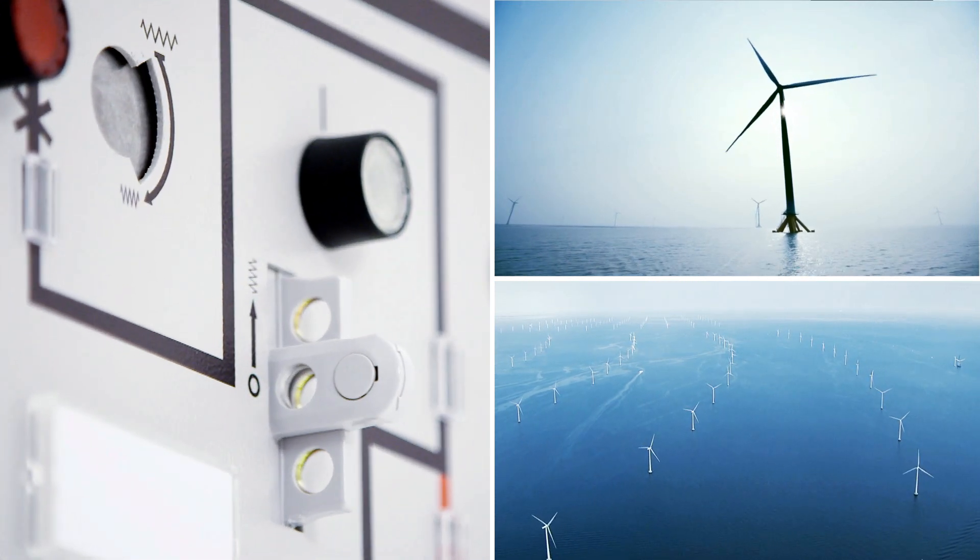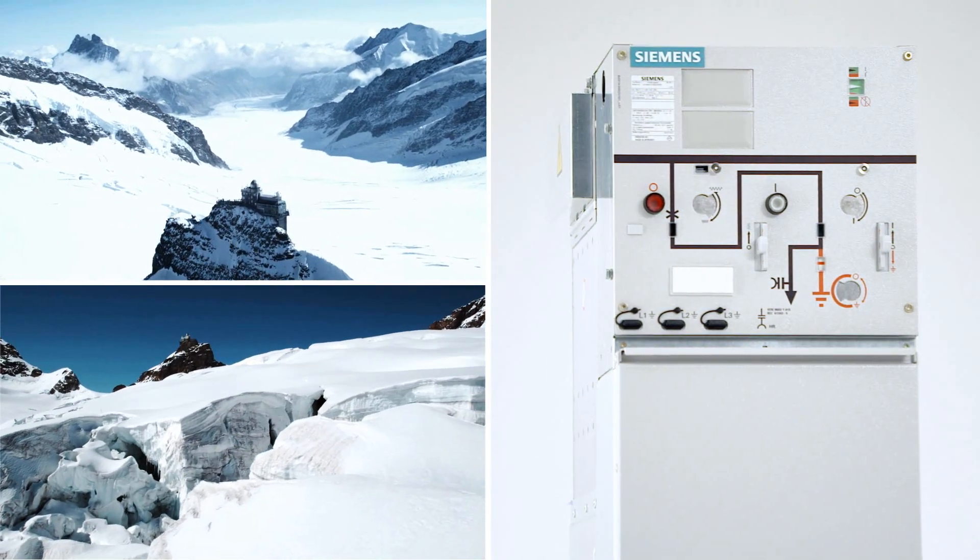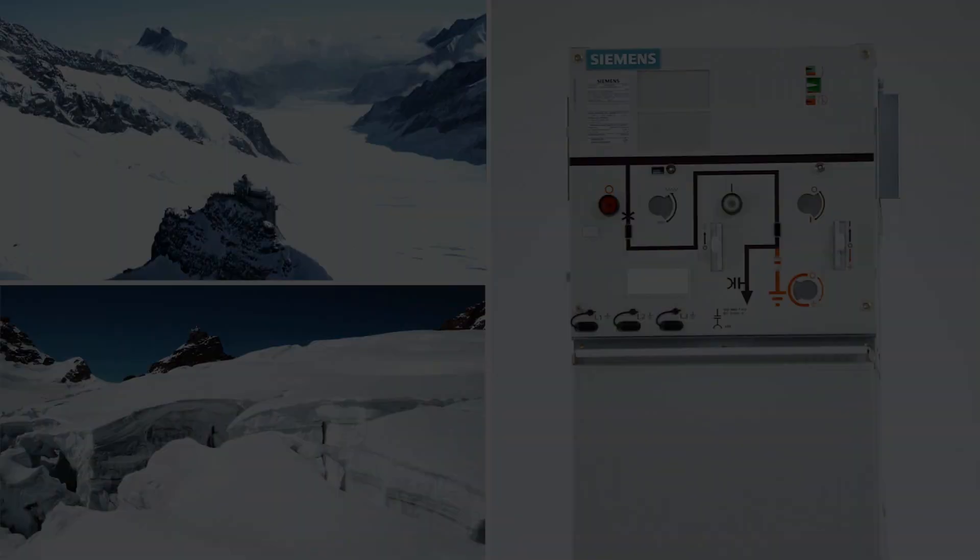Thanks to stainless steel components and hermetic enclosure, Siemens gas insulated medium voltage switchgear works reliably even in damp conditions.